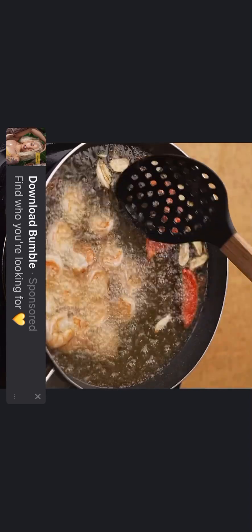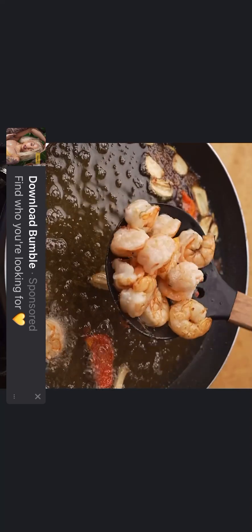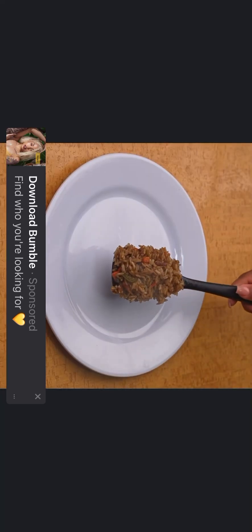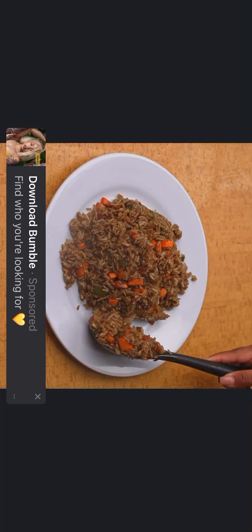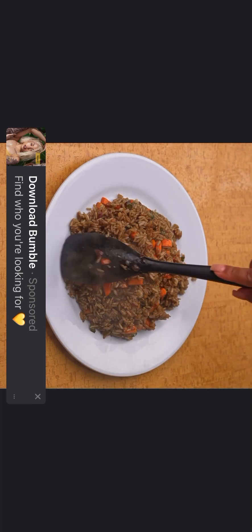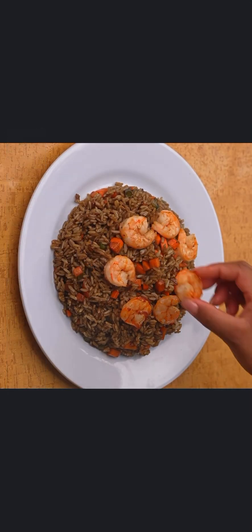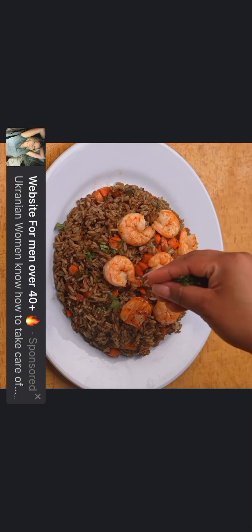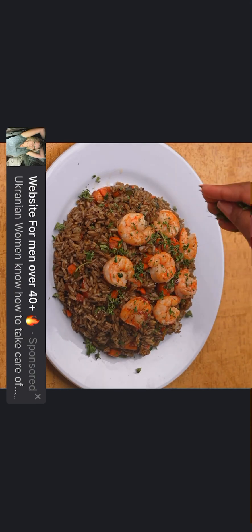After three minutes, I will remove the shrimp from the oil and drain with absorbent paper to remove the excess oil. Our recipe today is ready — we have prepared a delicious teriyaki rice with shrimp, a very delicious oriental recipe. I hope you liked it, and I would like you to rate it from zero to ten to know if you liked the result.